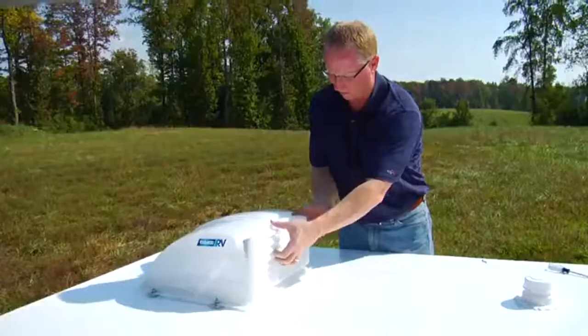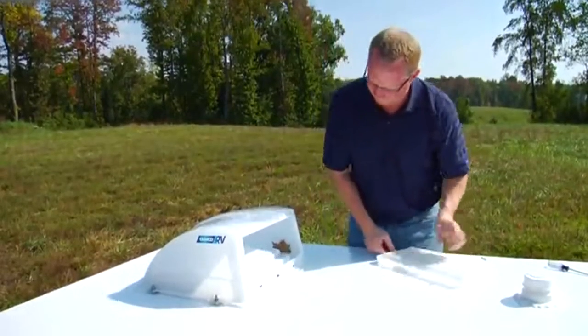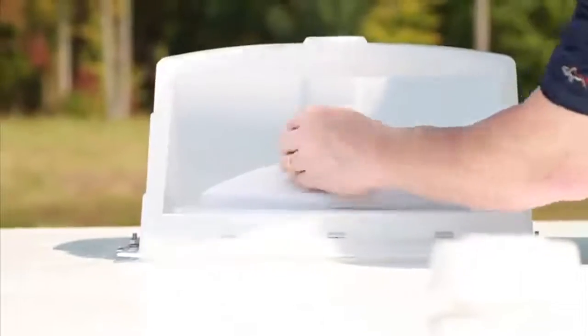Camco's vent cover installs easily to all standard vents and has features of other expensive vent covers at an affordable price. The removable louvers on the back of the vent cover give you easy access to your vent as well as making cleaning and maintenance a breeze.